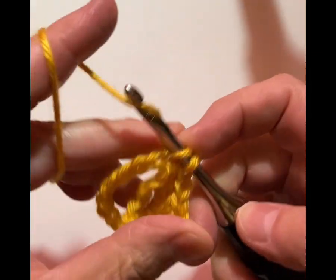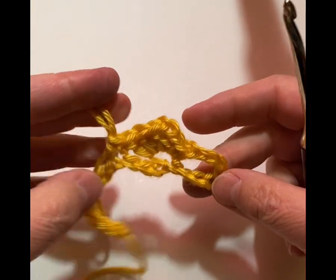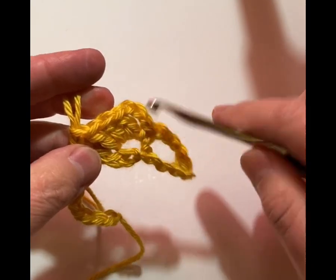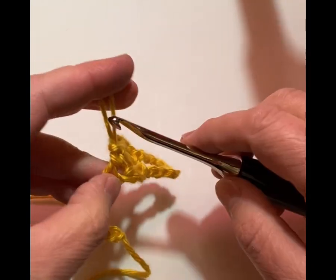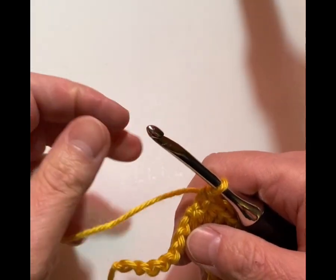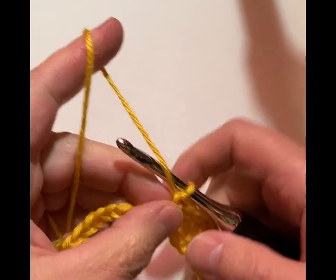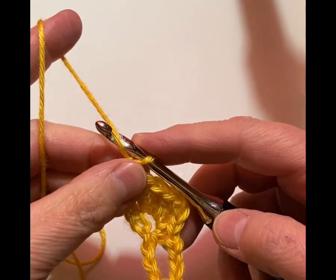And you can see how this makes it kind of a slant — it slants your double crochet cluster there. That's really pretty, isn't it? So now if you had a longer row, you would just repeat the whole pattern from here.